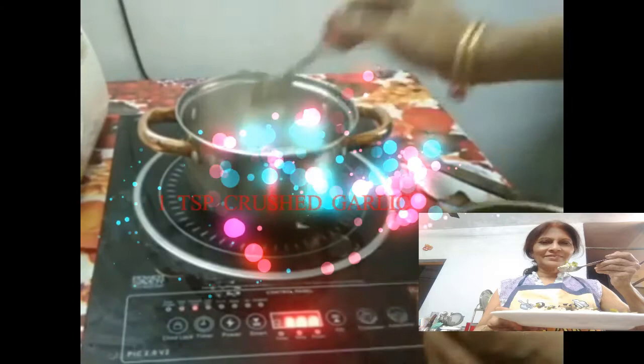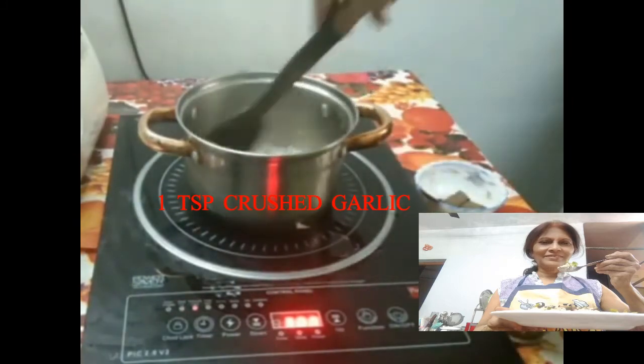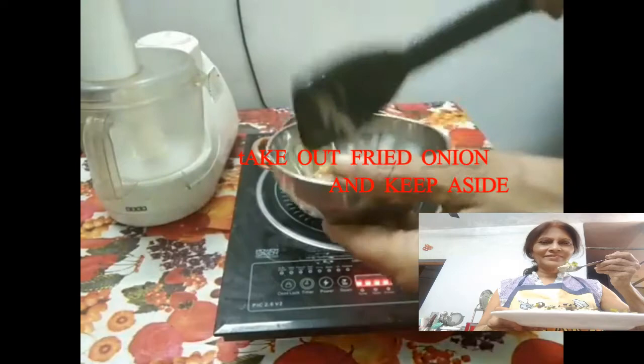Then add half teaspoon crushed garlic. Saute it for a few minutes. Then take out the fried onions in a katori and keep aside.